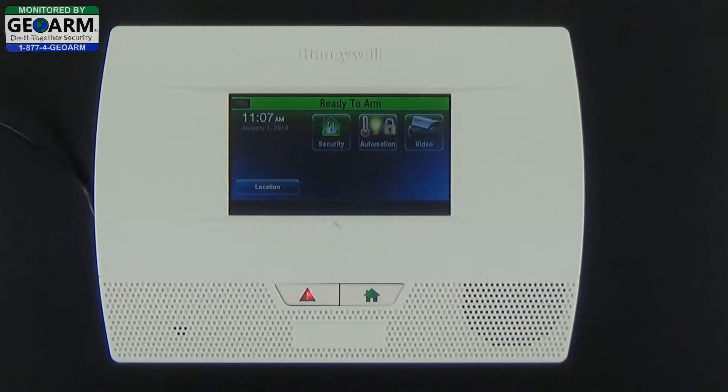Instead of entering your typical code to disarm the system, you enter this four-digit duress code, which will silence the alarm and notify our central station that there is a panic alarm going on — meaning there is trouble at your home and the police department will be dispatched immediately, with the system appearing to be disarmed so the intruder thinks everything's fine, but the police are already on their way.